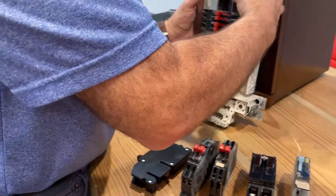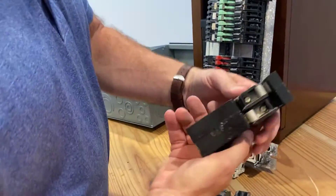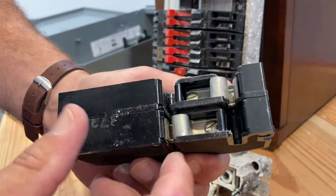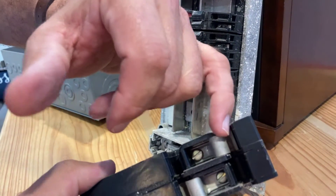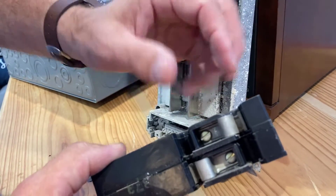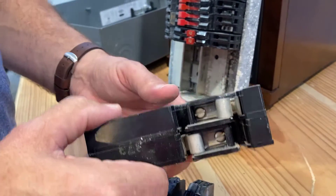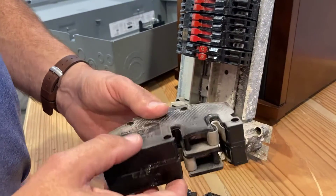The other side of that same problem coin is the way the breakers snap on. If you look at these clips, this is just a tension clip — there's no real positive connection here. So if the bussing is pitted at all and these clips are sprung or loose, you have this cycle of arcing where I've pulled these out and the whole bottom section is burned away. And then the bussing ends up being pitted and you can't use it anymore.